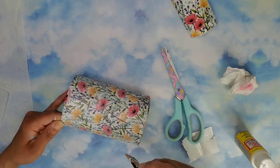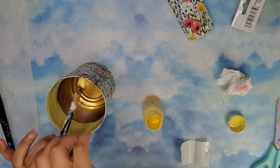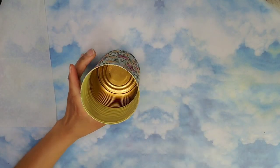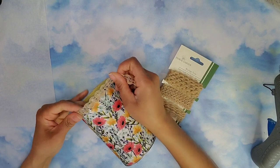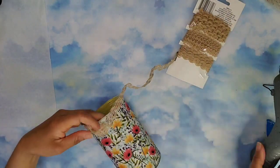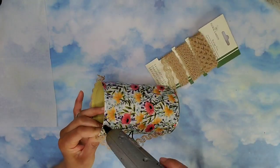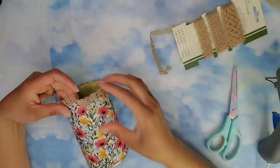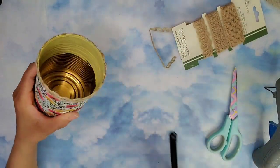For the inside of the can I used some Waverly chalk paint and painted about a third of the way down. Then I took some jute ribbon from Dollar Tree and glued it on both the top and the bottom of the tin can. I wanted the cord to have a little charred effect, so I ran my lighter over it to remove any fuzzies and give it a slightly charred look.